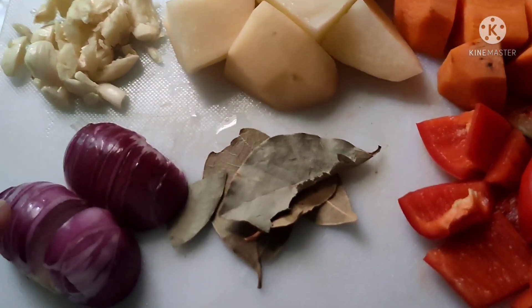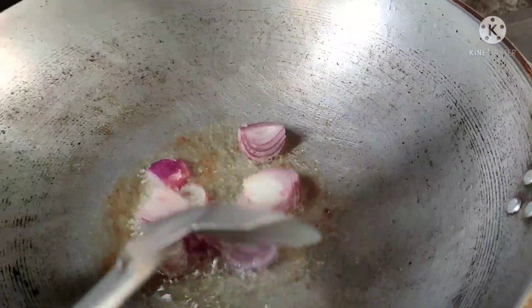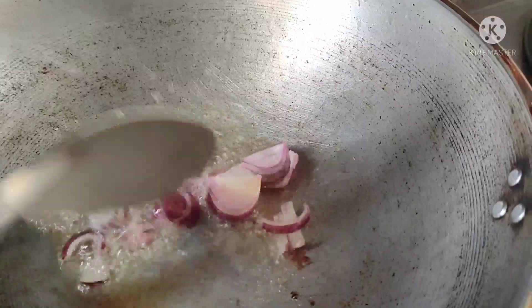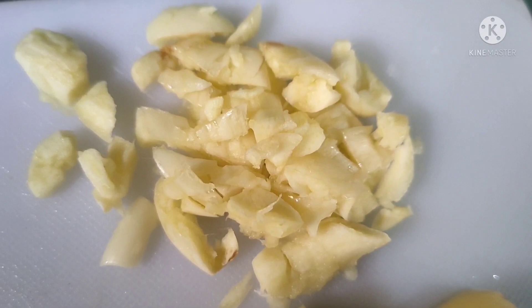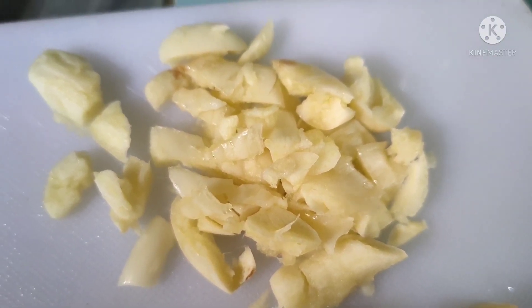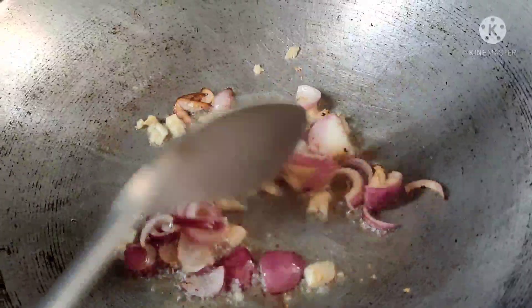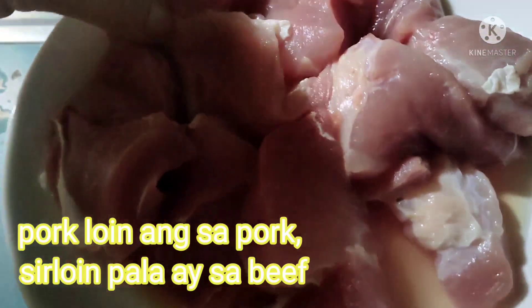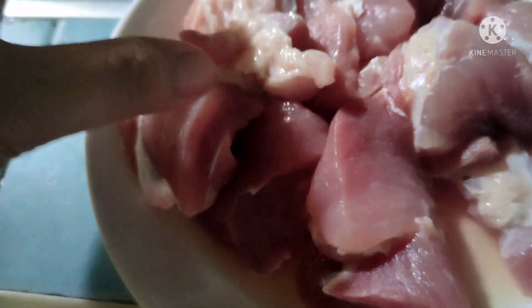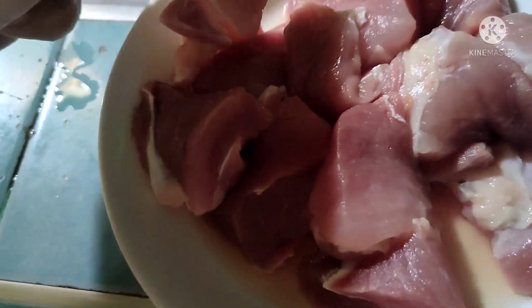Magigisa na tayo ngayon. Unahin natin ang sibuyas at ang bawang. Isunod na natin ang pork sirloin. Mas masarap sana kung beef sirloin, kaso medyo mahal eh. Mahal din naman ang baboy, pero mas mahal ang beef.